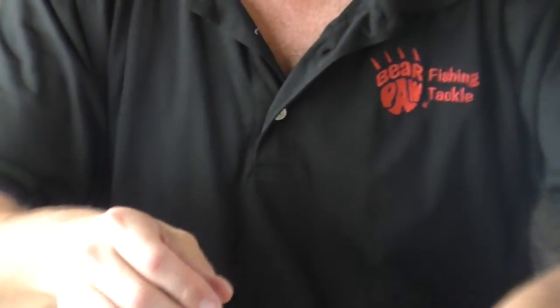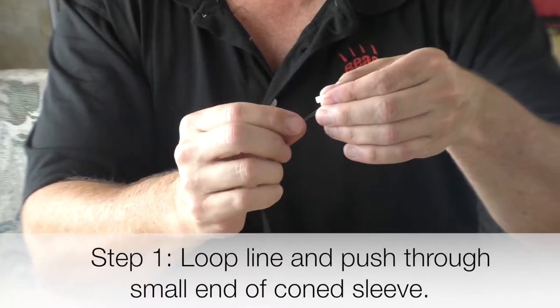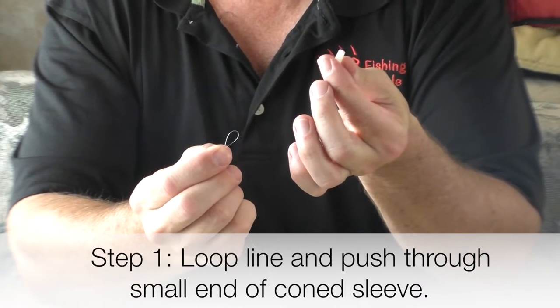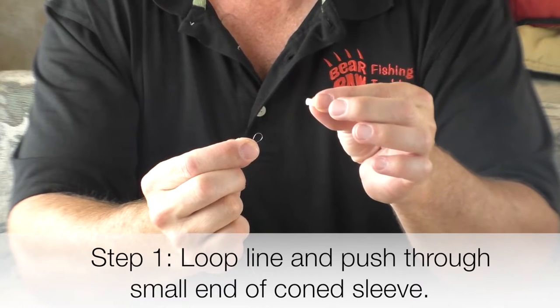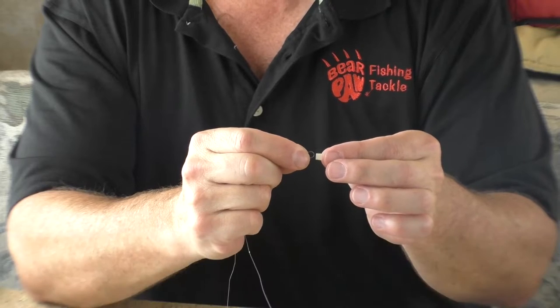You'll actually take the sleeve first — grab your fishing line and make a loop with the fishing line. There's a cone shape on each side, and you take the small cone end of that line leader connector.